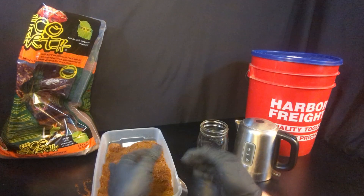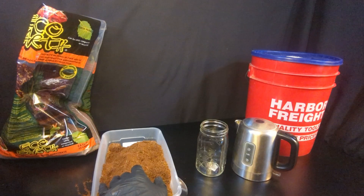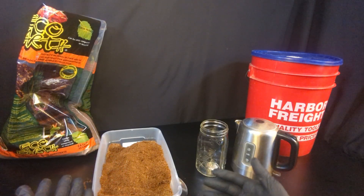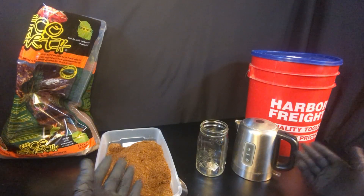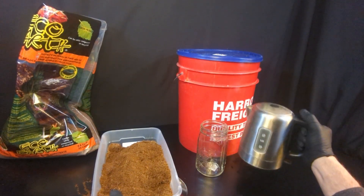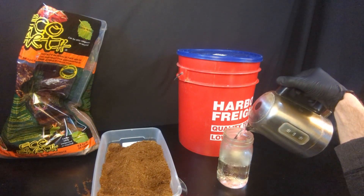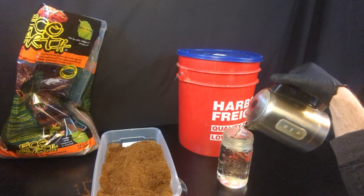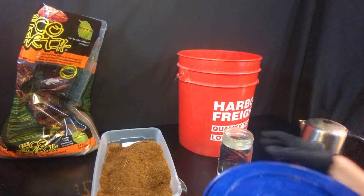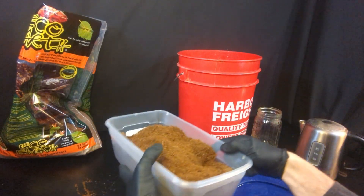Bucket tech is basically just mixing our ingredients together, letting the cocoa coir heat up, letting it sit till it's cool, and then draining it off. It's pretty easy — no rocket science here. I already have two and a half quarts of boiling water in my bucket that I poured in before I started this video. I'm going to measure out one more quart. I recommend if you can, use a big boiling pot of water and measure it out in advance — that's ideal. This is going to put me at my 3.5 quarts. Now all I've got to do is add my coir and mix it up.